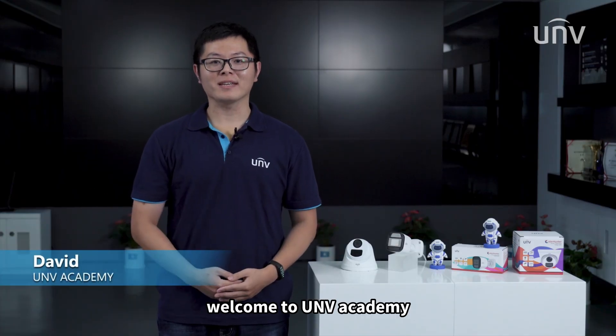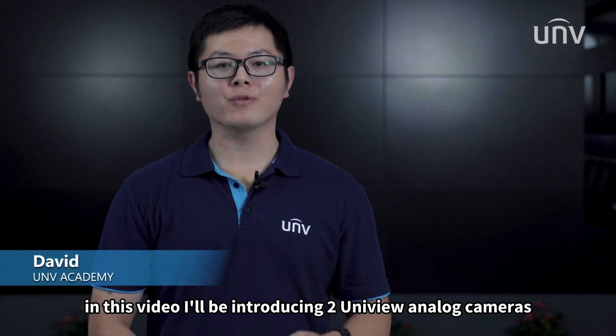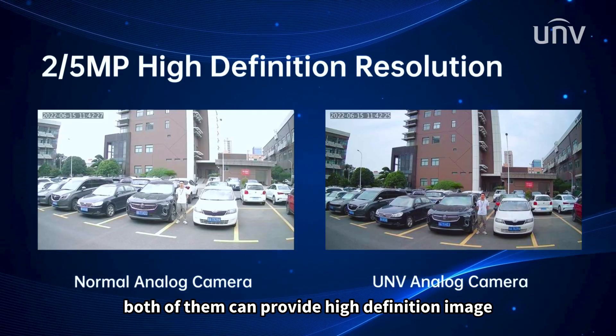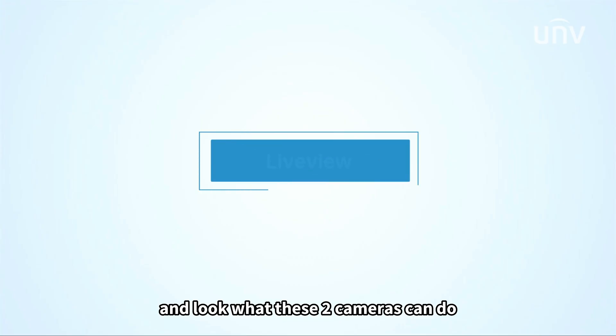Welcome to UND Academy, I'm David. In this video, I'll be introducing two Unifield Unlock cameras. They come in bullet and turret shapes. Both of them can provide high definition image. Let's now jump into this video and look at what these two cameras can do.